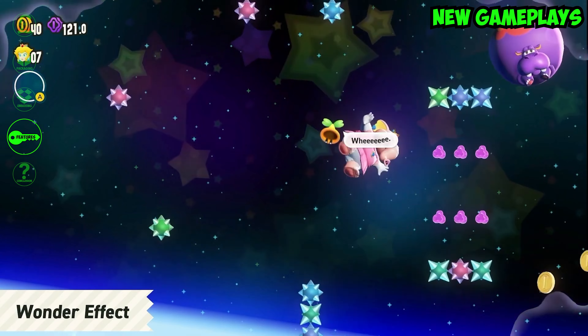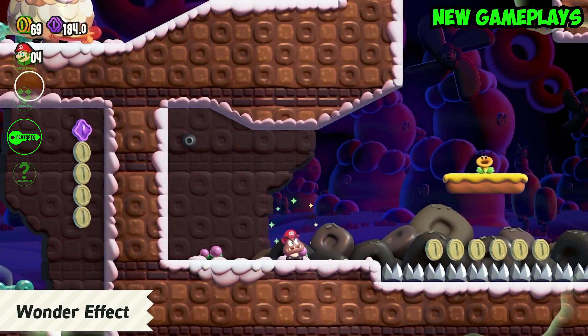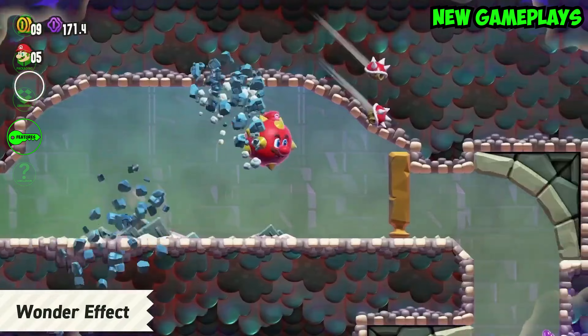Wonder introduces the Wonder Flower, which triggers bizarre effects such as pipes coming to life, hordes of enemies spawning, and characters' appearances and abilities changing. The effects end when a player captures a Wonder Seed or leaves the area of effect.